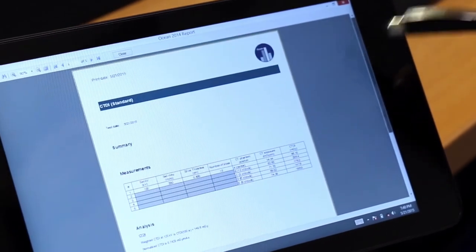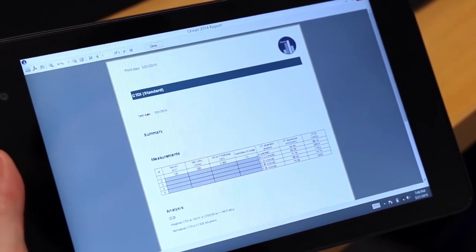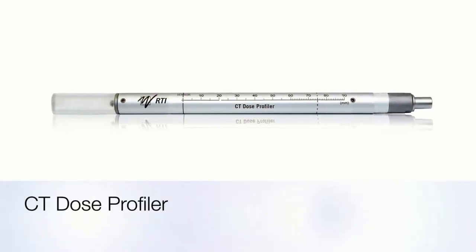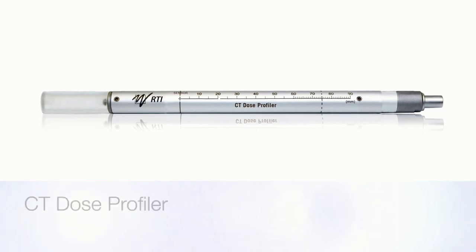If you feel that five exposures is a bit time consuming, please have a look at the RTI CT dose profiler, which gives you the same result in just one shot. Thank you for watching. For more information, please visit our website at rtigroup.com.